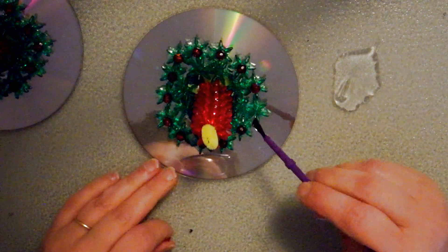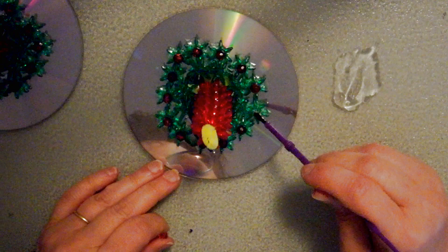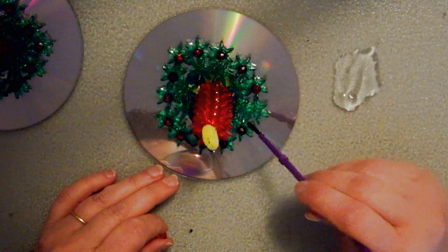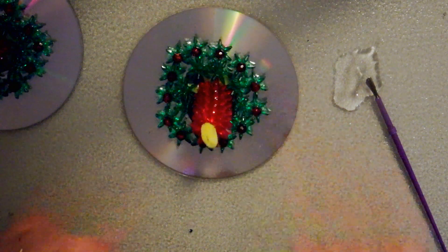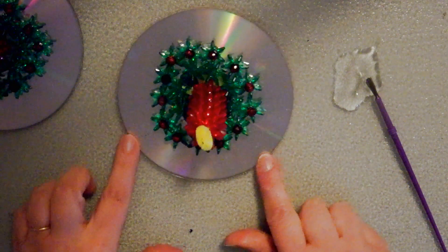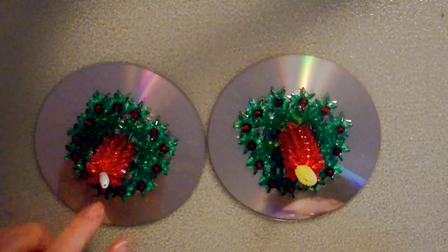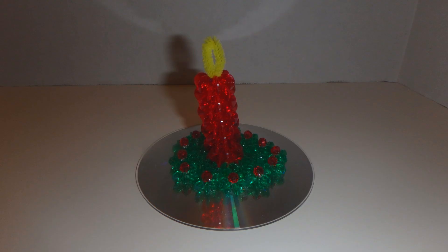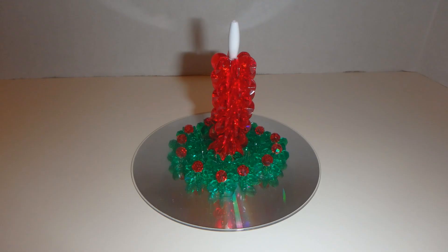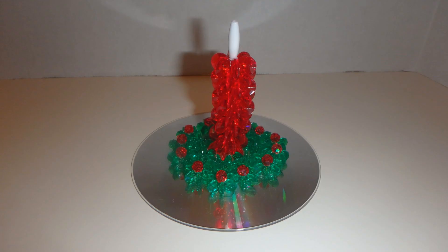I'm going to glue the last one on here. I'm being quite generous with the glue, but I want to be careful not to drip it on my CD. This glue I'm using is quite thick, so that's helpful. Now I'm going to let that set up and clean up my glue mess. So here I have my two CD candles — this one I used a long spaghetti bead, and this one I just used a chenille stem and made a flame. I think they're both very pretty. They're simple to do. The glue dots worked really well for putting down the green beads; just use the red line tape on the chenille stem because that's really important to get that down.